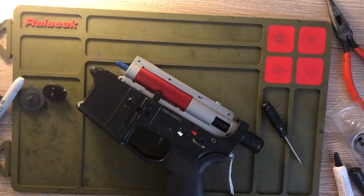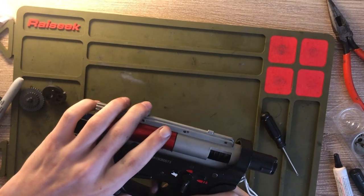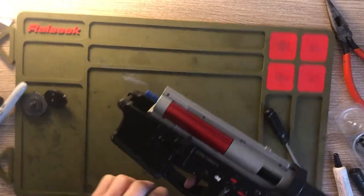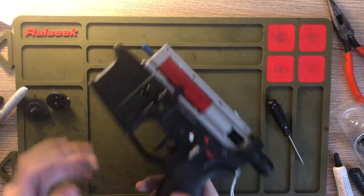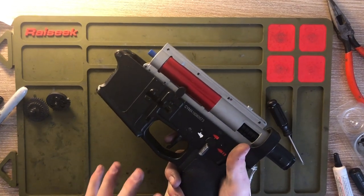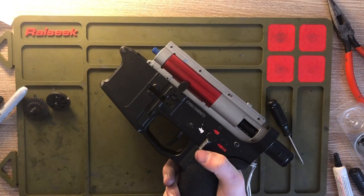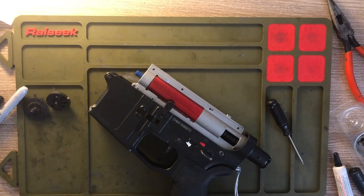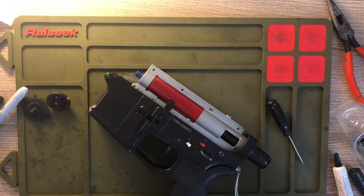Now we have that on there — make sure you're on safety, and it's going to work on semi. Plug the battery in and give it a test. We're obviously going to have to readjust the motor height to get this to shoot completely like it's supposed to, but that's all I have for you guys. That is how you build and put together your DSG — make sure you cut down your gears, make sure everything lines up right, and once you get everything set you should be good. Thanks for joining me guys, make sure to like, subscribe, and turn on post notifications!